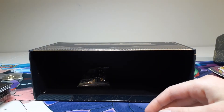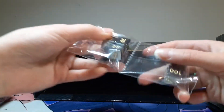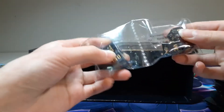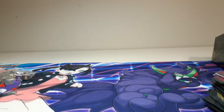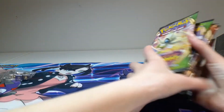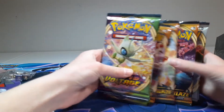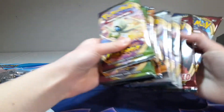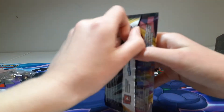So that's the contents of the box. We got the packs — all different ones: Vivid Voltage, Darkness Ablaze, Rebel Clash, and Sword and Shield. So I can start with Vivid Voltage.